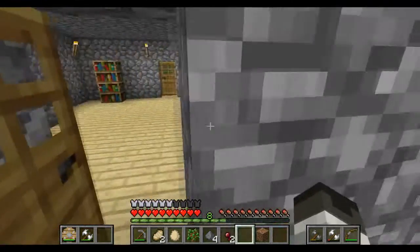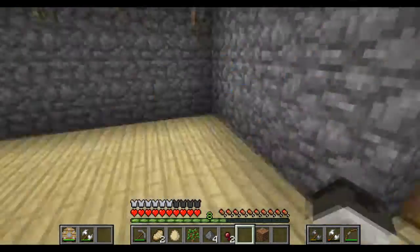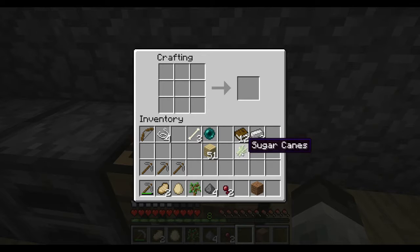You need three of those, and you put them in a line across the middle — or you can just get sugar, but I don't want sugar. And then you'll get paper pages. It takes three of them to get one page, and then you put one page there, one page there, one page there, so you get three and you get a book.